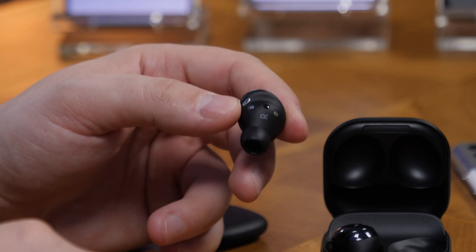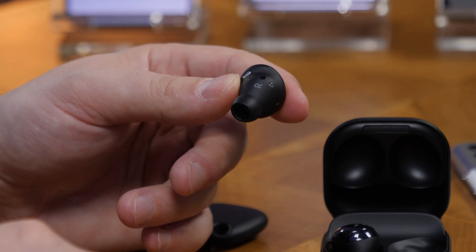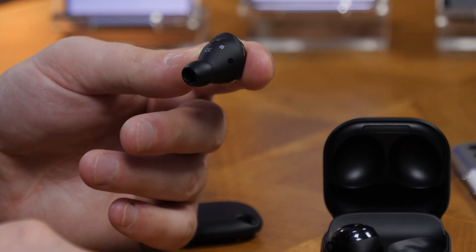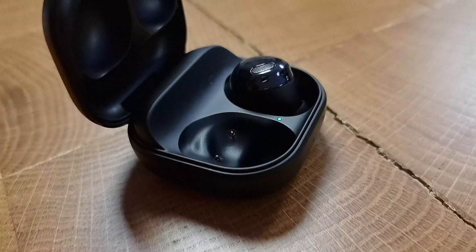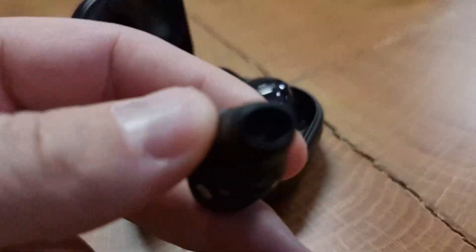The Galaxy Buds Pro sound really good. I've played with them for a few minutes and there is a bigger driver inside — a 12mm driver for the lows and a 6mm driver for the mid and high frequencies — and it does sound good even with noise cancelling on.